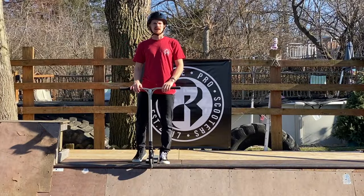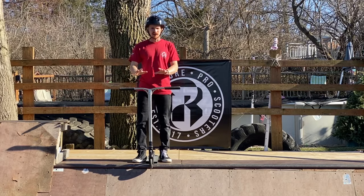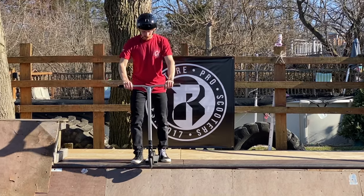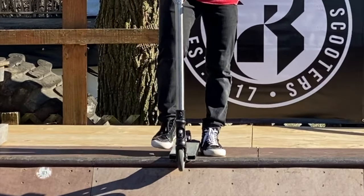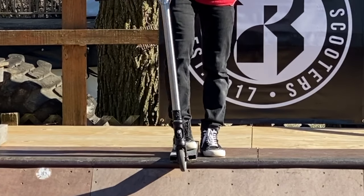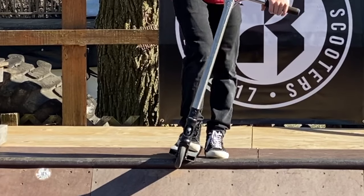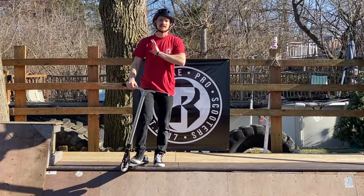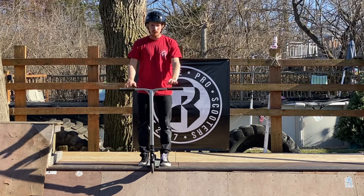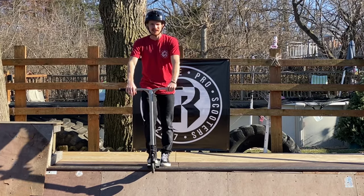This is going to be the part that scares most people, but trust me — after following these steps it's not going to be that bad. For starters, make sure your deck is completely flat on the coping. Do not drop in with your scooter deck leaning either way — this is the main cause of falls on the first attempt, because the deck slips out and scares you. Keep your deck completely flat on the coping at all costs.